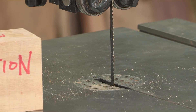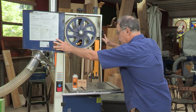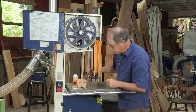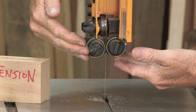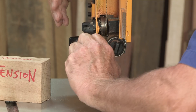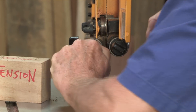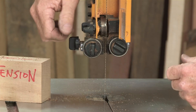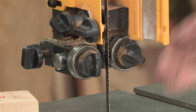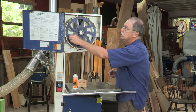Now once you get a good blade, here's what you need to know about tracking it on the tire so that you can tune it up. You adjust all the metal pieces — the roller bearings — well away from the blade. This is the tool-less blade guide system where you can unlock the bearings. They're spring-loaded; adjust everything away, especially the thrust bearing. You cannot track the blade properly if that thrust bearing is touching it.